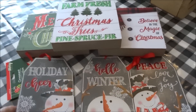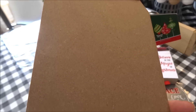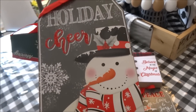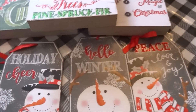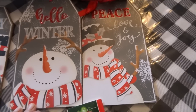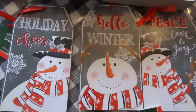The other ornament I came across are these really nice snowmen ornaments. You can see the thickness of these — they are the same type of material used to make the square decor boxes. They are a bit thicker and feature snowmen with a gray background, which is really pretty. One says 'Holiday Cheer,' another says 'Hello Winter,' and the last one says 'Peace Love and Joy.' The words cheer, hello, and peace are done in a red glitter, which is really nice.